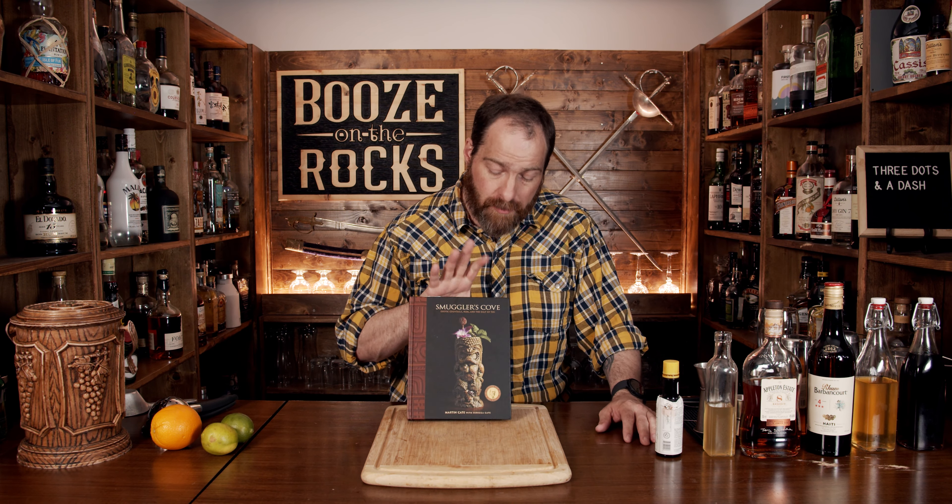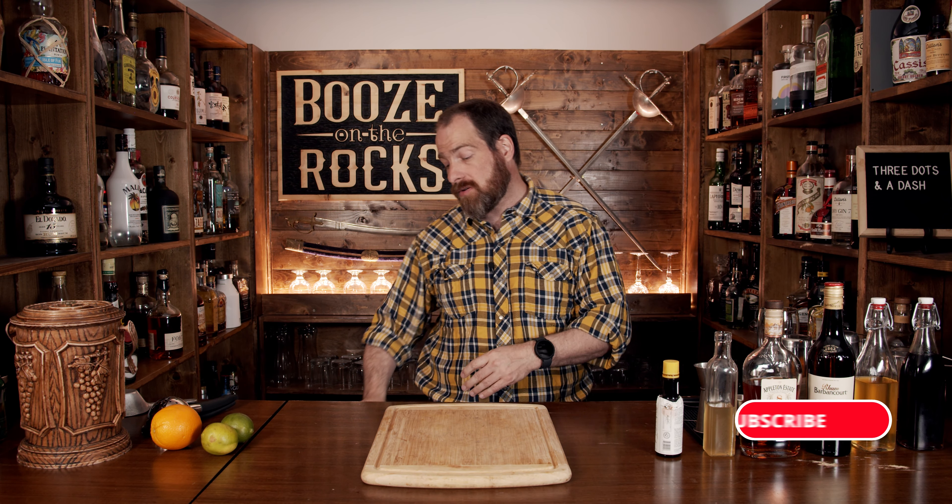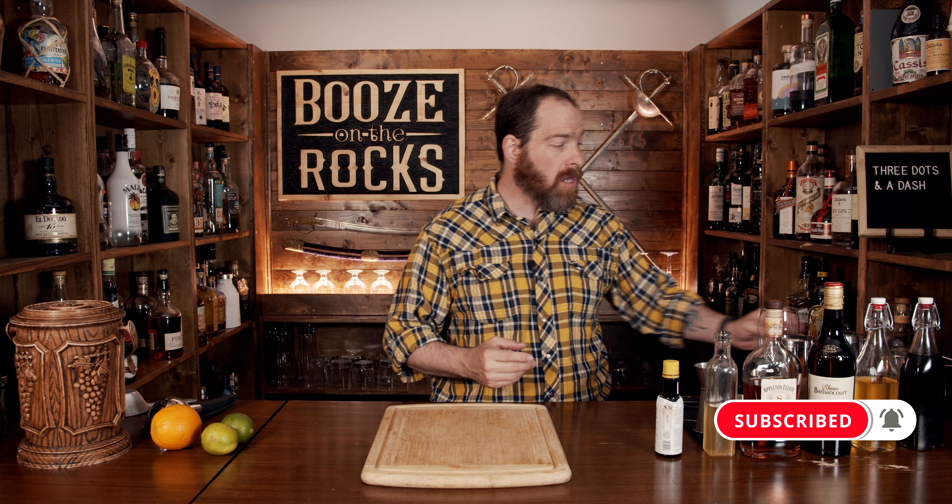The cocktail I'm working from comes from Martin Cate's Smuggler's Cove. This is a slight variation of the original; however, it is one of the most prevalent versions I have found, and we're going to work with that today. It's a shaken cocktail.